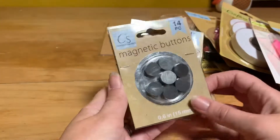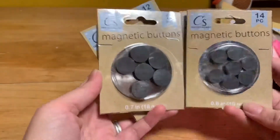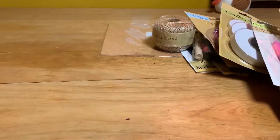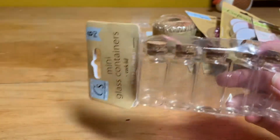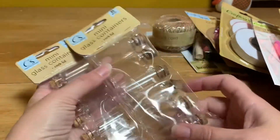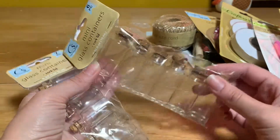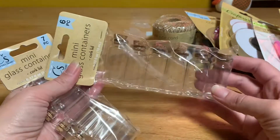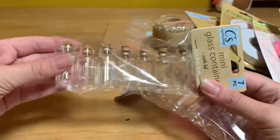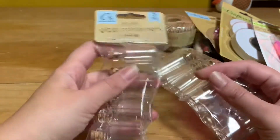I also picked up little buttons, which are sticking to each other, and the bigger buttons — or magnet buttons rather. And my favorite thing are these little glass bottles with the corks. Seriously, I have no idea what I'm going to do with them, but I wanted them. I will come up with something — I'm already thinking of several different things I can do with them. I'm probably going to go back and get more. I love them. They're tiny. Oh, they're so cute!